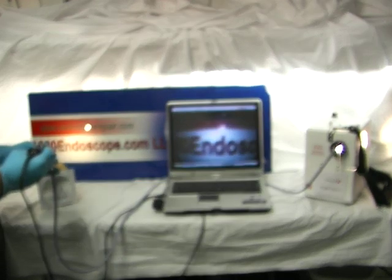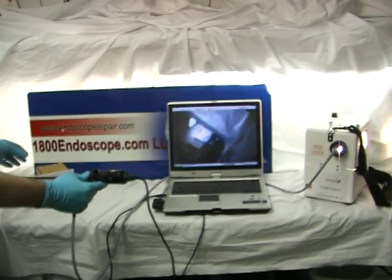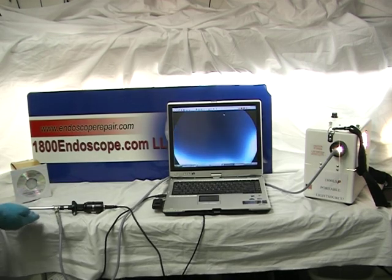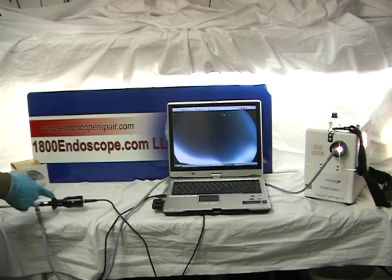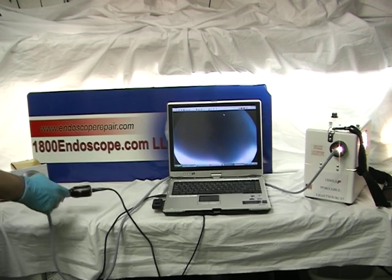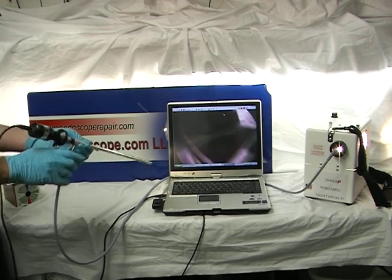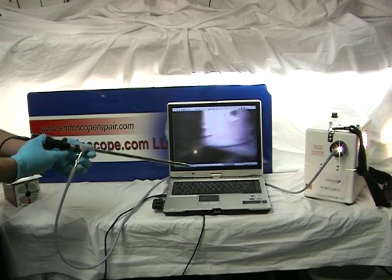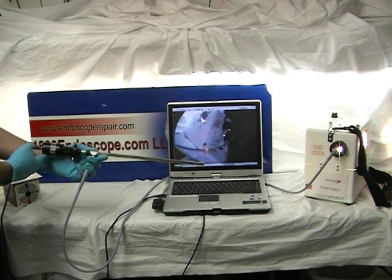Welcome to 1800Endoscope.com. Introducing our new 1800 PC Cam video system. Completely portable, the USB 2.0 camera and software are included for the special price. Take this out into the field or in-house for procedures with no need for a heavy TV monitor, processor, camera system, etc.